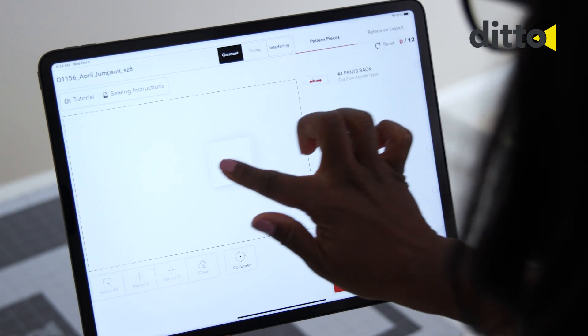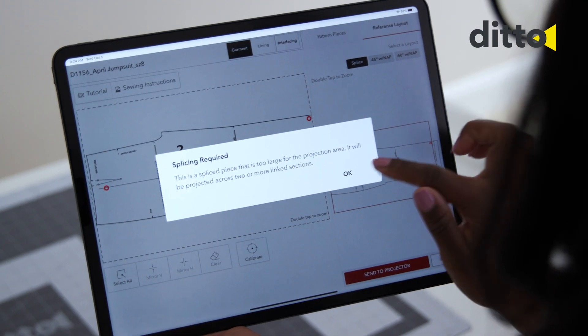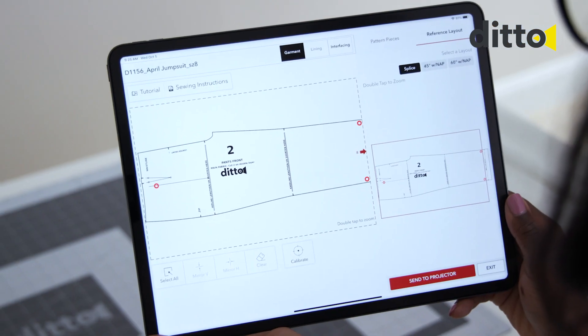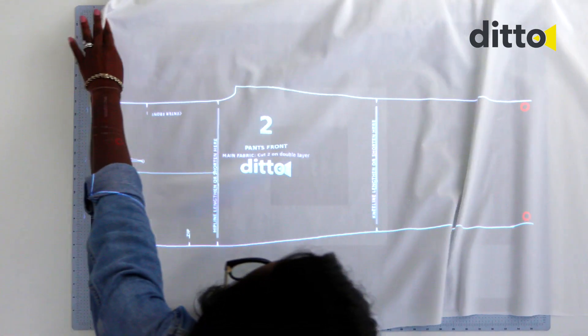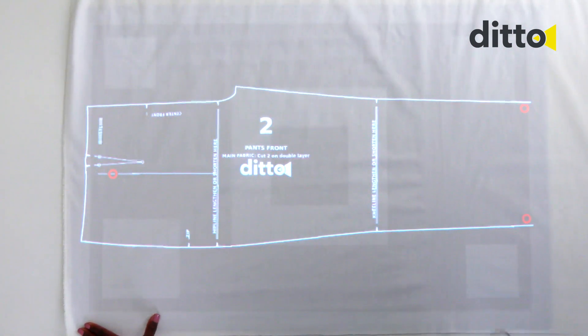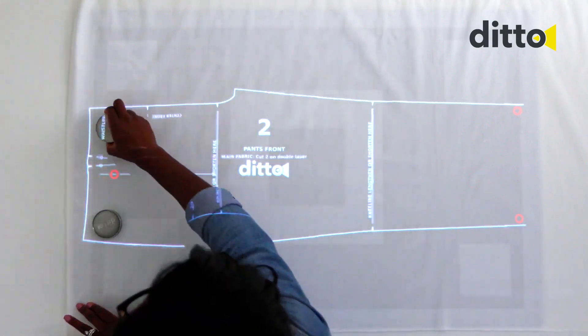Add a pattern piece to your workspace. Press Send to Projector to project the pattern pieces. Always use fabric weights when splicing a pattern piece to hold the fabric in place.